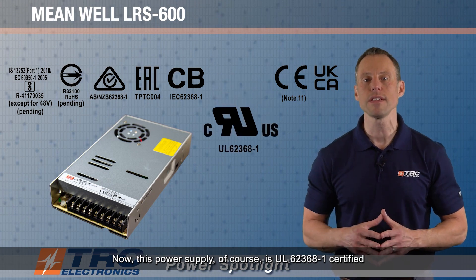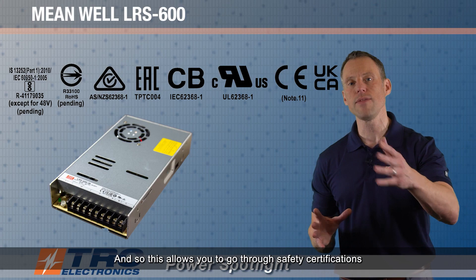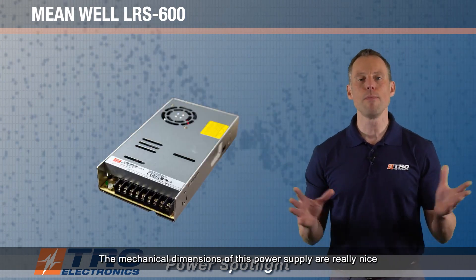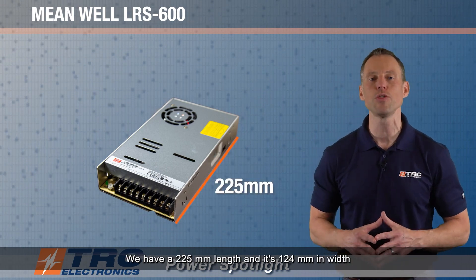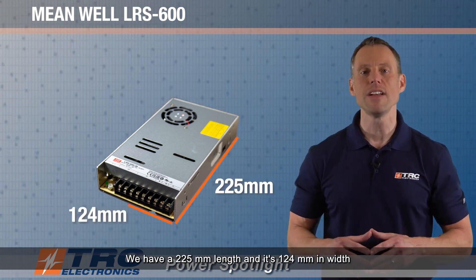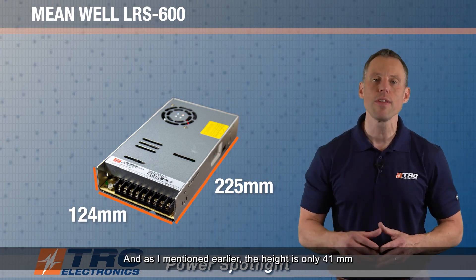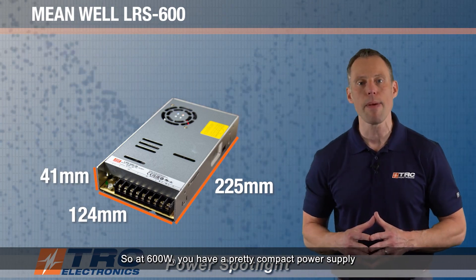This power supply is UL 62368-1 certified, which allows you to go through safety certifications for your system without any obstacles. The mechanical dimensions are really nice: 225 millimeters in length, 124 millimeters in width, and as mentioned earlier, the height is only 41 millimeters — so at 600 watts, you have a pretty compact power supply.